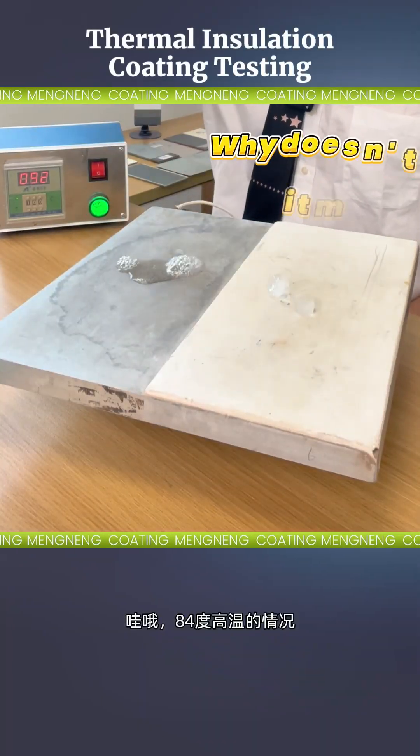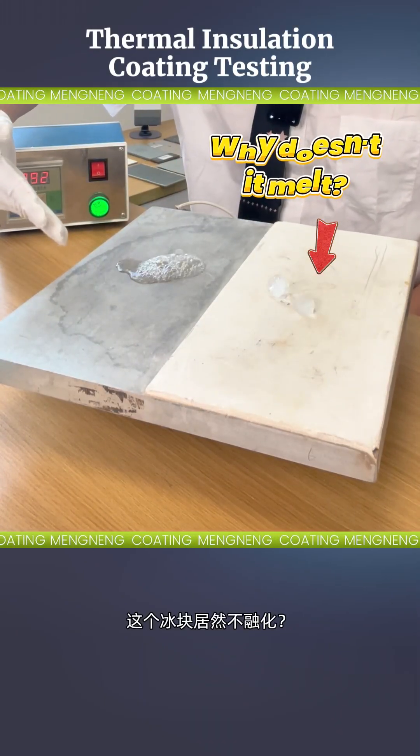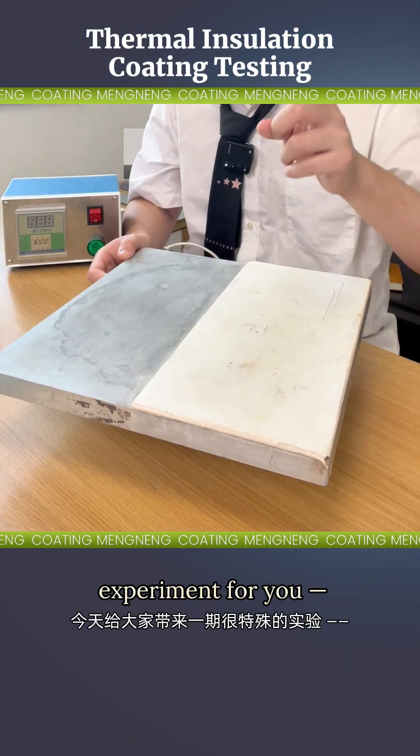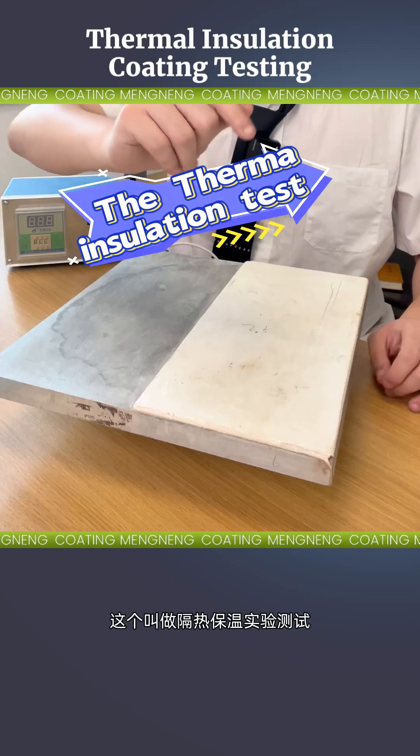Wow, even at a high temperature of 84 degrees Celsius, the ice still doesn't melt? Alright everyone, today we've got a very special experiment for you — the thermal insulation test.